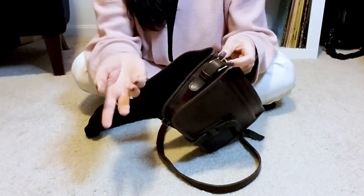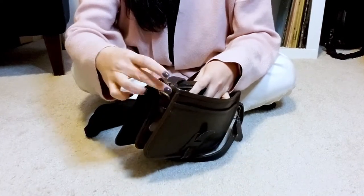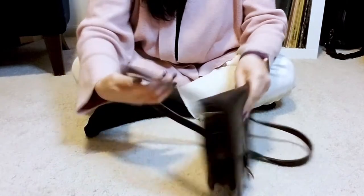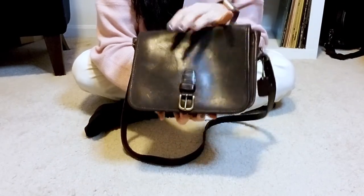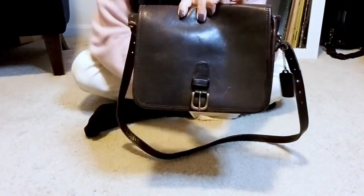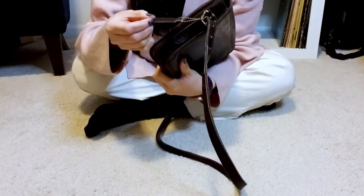The strap is removable. I don't think you would ever use it as a clutch, but you can remove the strap completely — it buckles onto the sides. There is no external back slip pocket, my beloved slip pocket — alas. But I knew that going in and I'm not particularly bothered by that. You can see on the front it does have that buckle seal, so you can make it super secure. This one also comes with its hang tag, which is very nice.